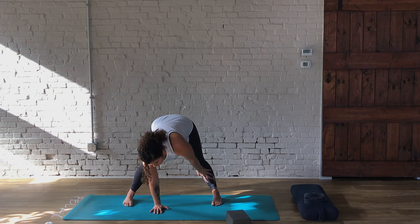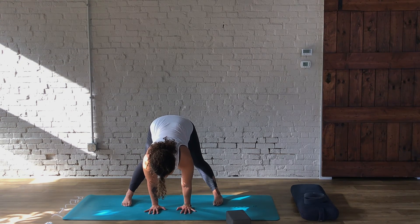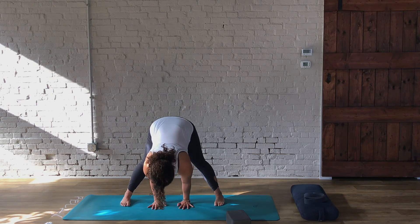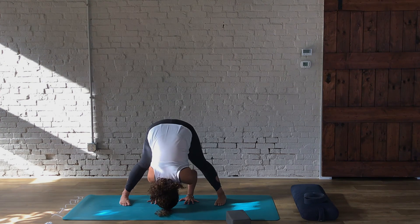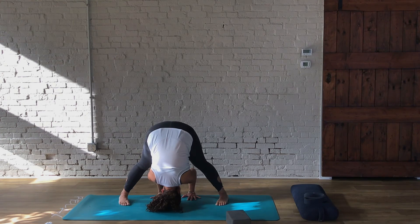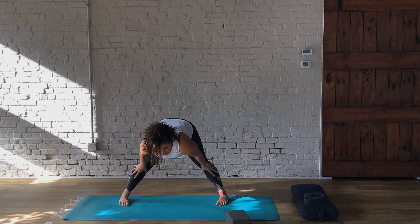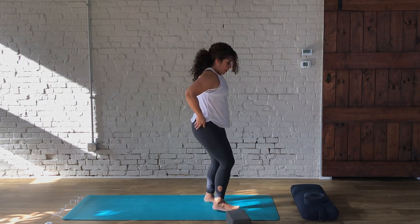If you've got open hamstrings and open hips, maybe those palms work their way down to the mat. And if they do, very carefully start to walk your hands in a little and fold forward. Walk in a little more, fold forward, walk in a little more, fold forward, and stay here for a deep breath. Then carefully, grounding the feet, inhale to look straight ahead, bring hands to the hips, and carefully come up. You can step the feet together and come to the top of the mat.